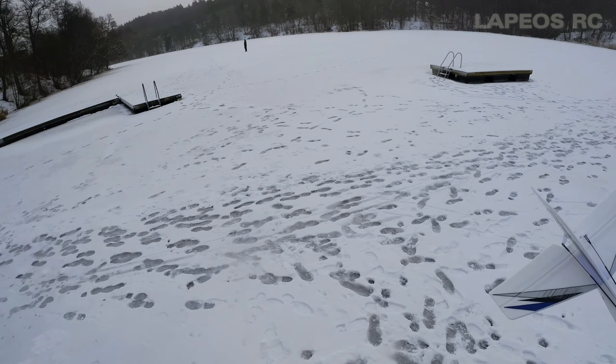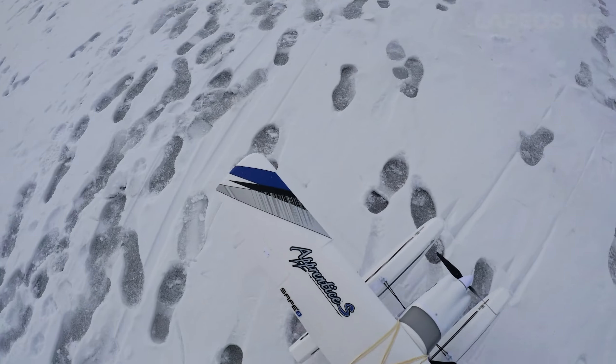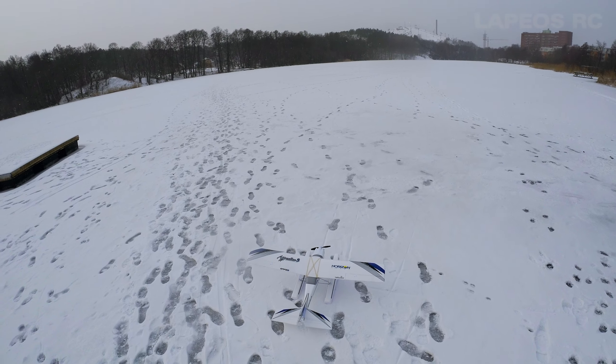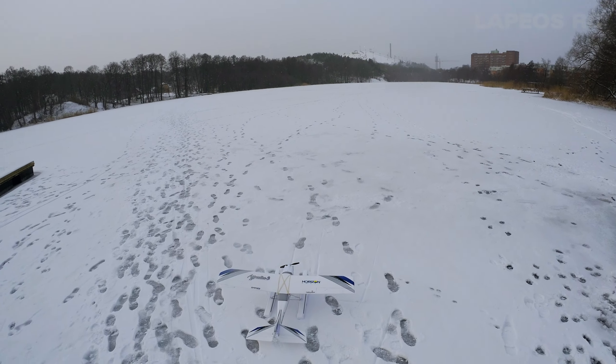It's a rather lovely winter day — a frozen lake, a slight breeze, light snowfall, and the sun is almost breaking through the clouds. So let's get this one going on floats.